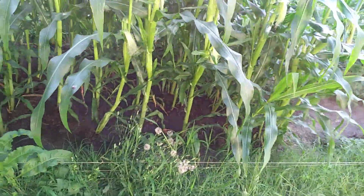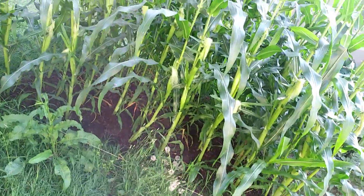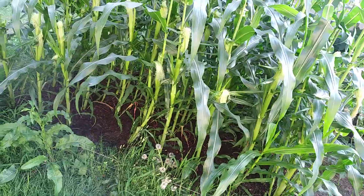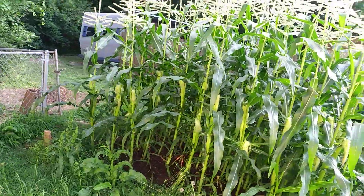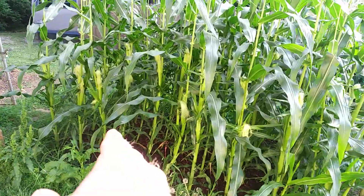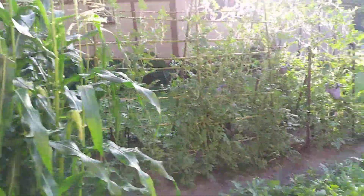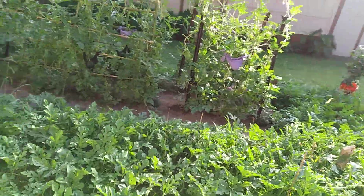I Miracle Grow it once every 14 days, and I've stopped that — 14 days ago was my last cycle of it that I was putting on here. They started from seeds germinating in cups, and after seven days they got planted right down here. If you take a look at my other YouTube stuff you can see it, and we've got a harvest coming up soon.